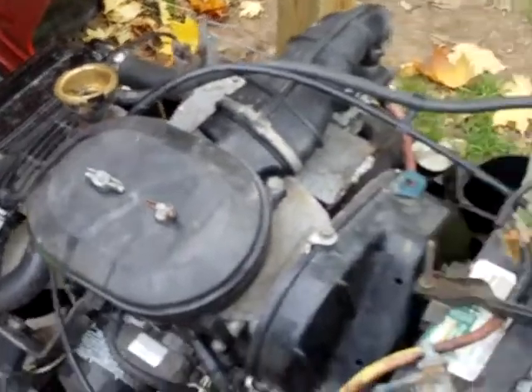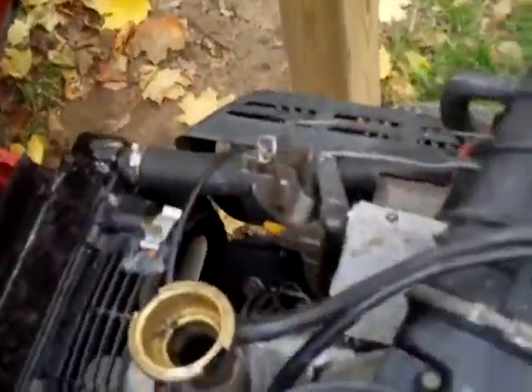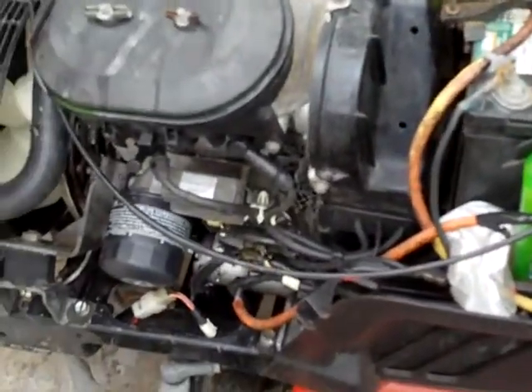Hey there, YouTube. Redneck Brian here. As you can see, we're back out with the HT3813 Honda. Got some maybe good news — the rad fluid has gone down, which leads me to think that most of the air bubbles are out of the system. I haven't started this up in a few days.